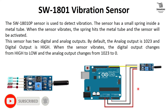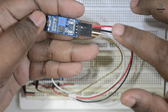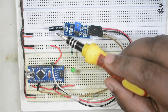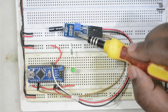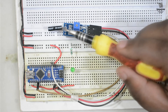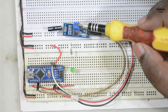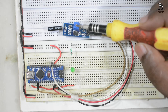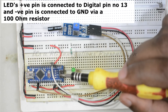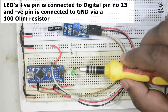We can connect the digital output to any digital input pin. This is the circuit diagram. Now we will see the practical demonstration. We have connected all four wires to the Arduino. Here is the main shock sensor, and here is the LM393 IC used as a comparator to check the status. There is also a potentiometer to adjust the sensitivity of the shock or vibration detection.